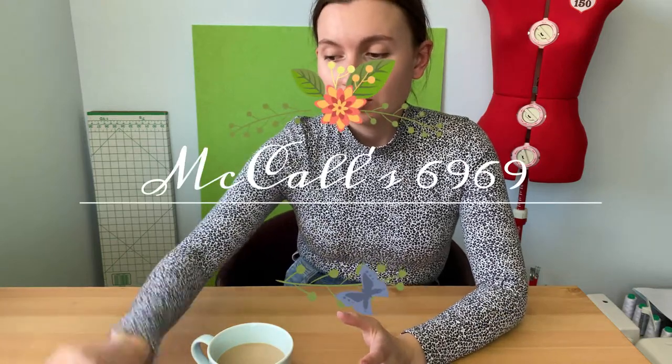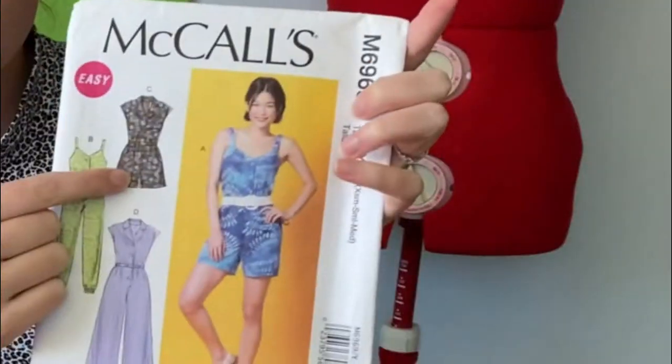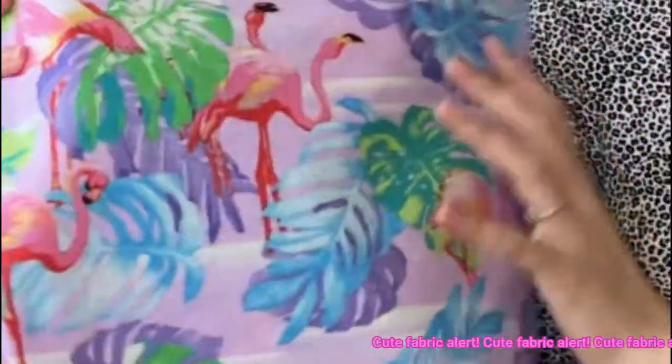Hi everyone and welcome to another video. Today we're going to be sewing McCall's 6969. It's a jumpsuit pattern and I'm going to be going with View C. I did film an intro but I just wasn't feeling it, so here's the footage while I actually talk about what I want to talk about.